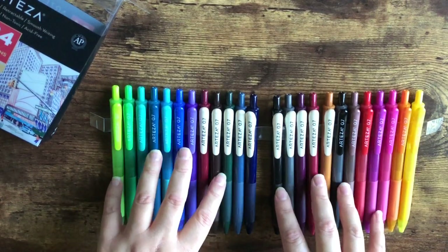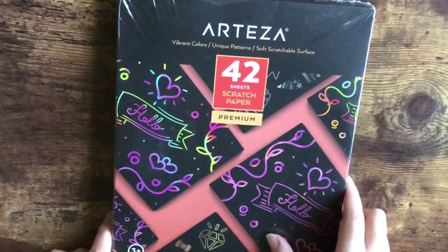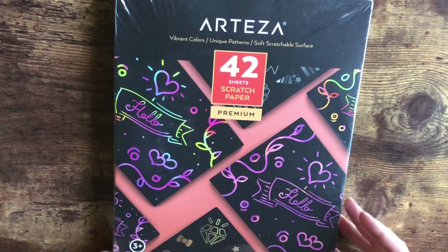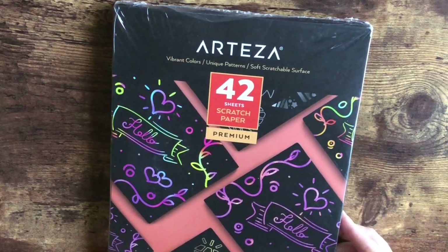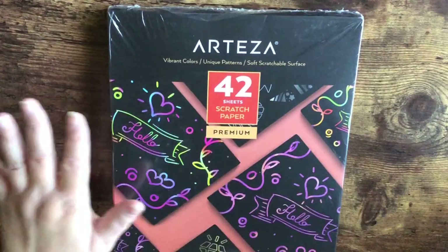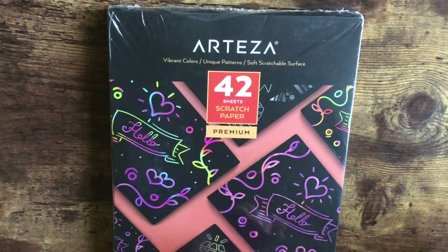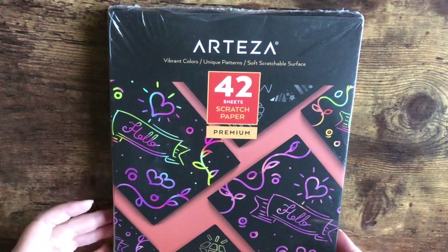I was using the Sarasa by Zebra pens — those are my favorite gel pen so far. Next from Arteza is the scratch paper, which I thought would be fun. I'm not sure if you guys have ever played with this — I did a long time ago. You get 42 sheets in here. It's a colorful piece of paper with black paint or pigment on it, and you take the little wooden pencils they give you and scratch away to reveal the colors underneath. It's cool for lettering, drawing, and doodles.